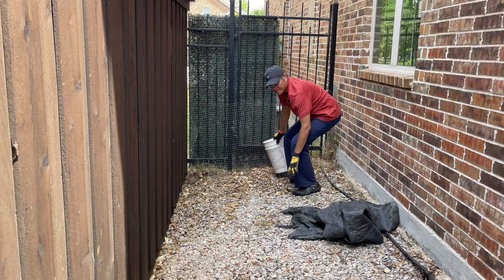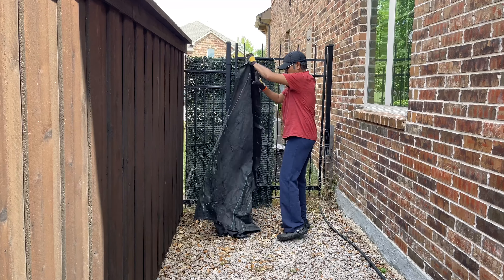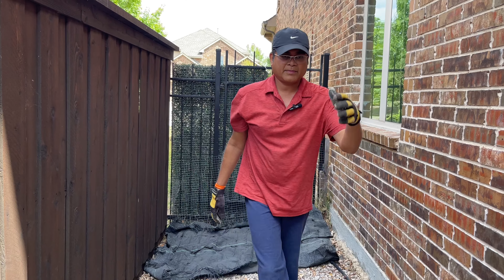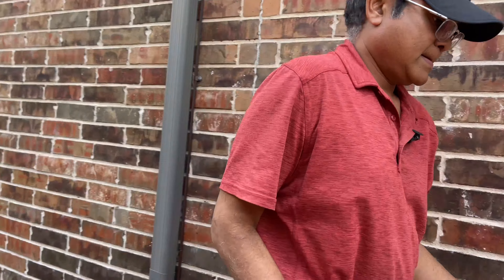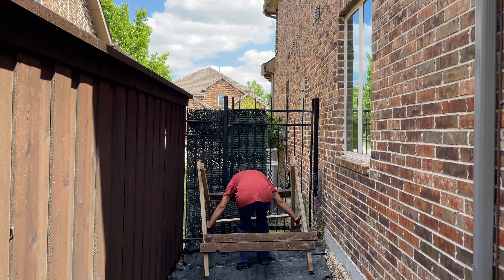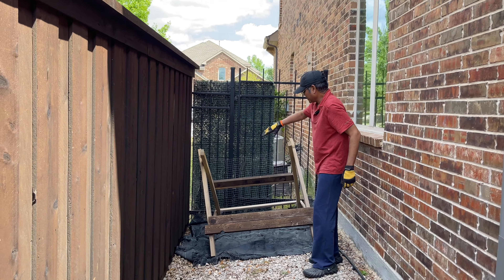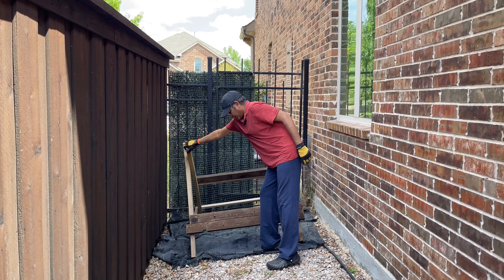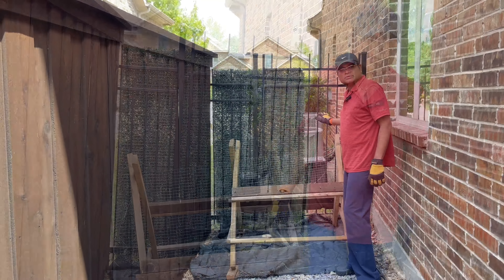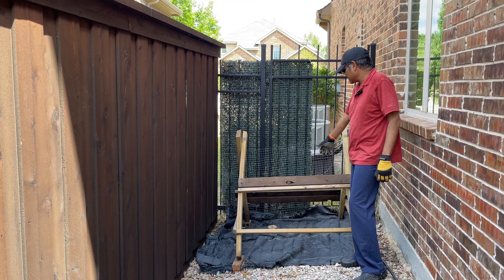Let me show you how I do that. I clean up all the leaves and debris, then lay down the weed barrier cloth. Next, I move the A-frame to the new location. Right now it's leaning to one side, so I need to add more support to make it vertical before placing the compost bin on it.